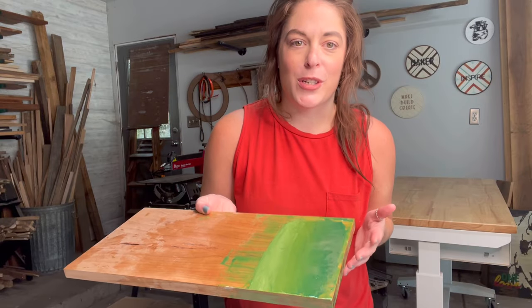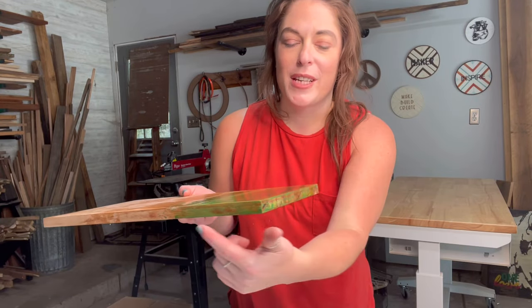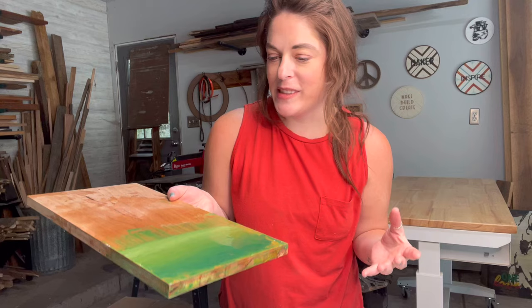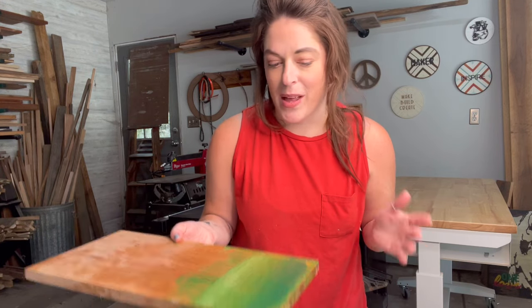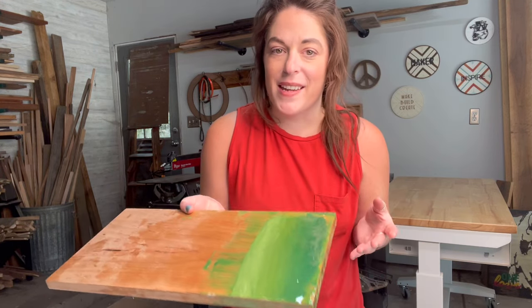Let's talk about what I wish I would have done differently. I wish I would have taped the sides and the bottom — I told myself to do that beforehand and forgot, so that's just going to be some extra cleanup. Also, I pretty much worked on this until I ran out of working time. My epoxy was starting to cure and I was still messing with it, so I don't really recommend playing around with it for as long as I did. I'm hoping once I sand it all off I'll still be happy with my results.